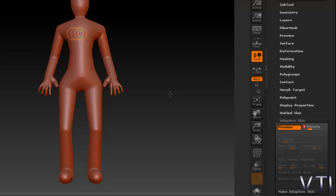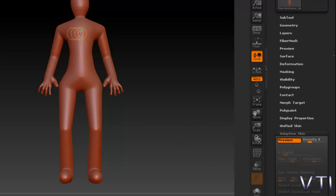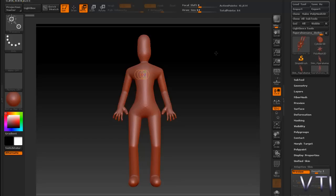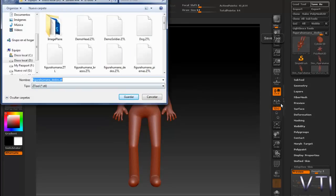Una vez conforme con la densidad, simplemente lo que hago es Make Adaptive Skin y ya quedaría aplicada. Y ahora guardaríamos este paso. Recordar el guardado de los pasos que vais haciendo. Entonces simplemente Save As y lo que hacemos es dejar la piel aplicada.